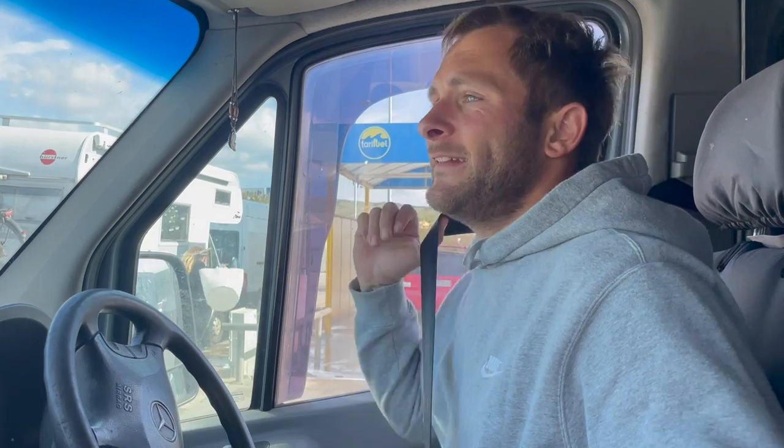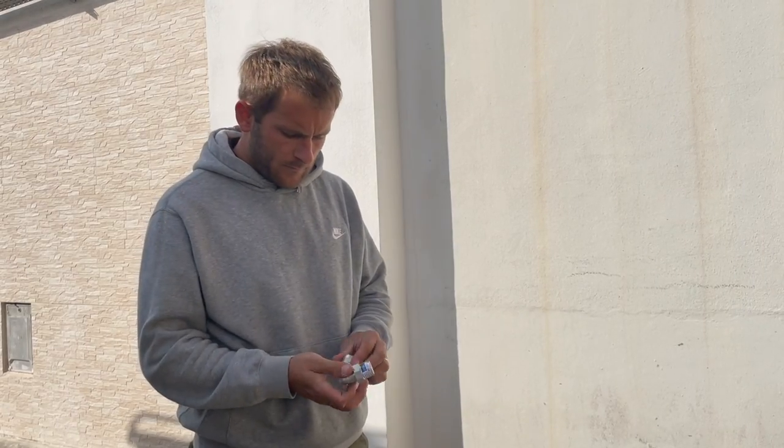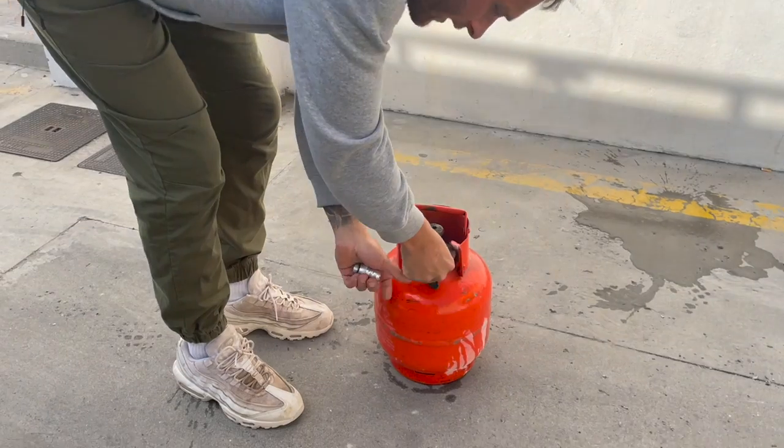The machine at this station has actually run out of gas, so we couldn't show you the full process here. We're going to find somewhere else and try to finish the video. Take two — hopefully this station has some gas in it. Just to recap: first we put on the main adapter, hand tight.